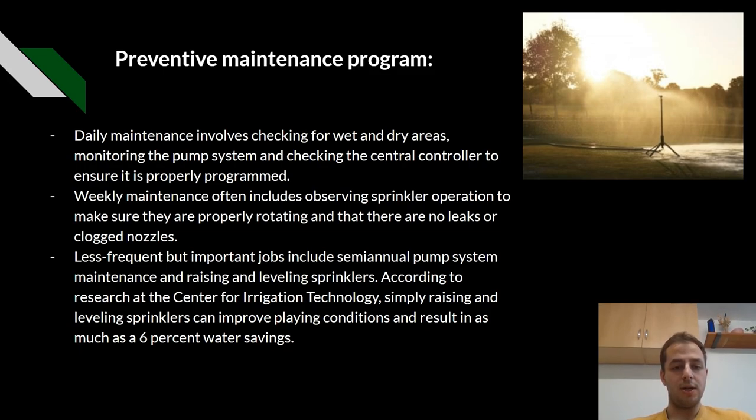Weekly maintenance includes observing sprinkler operation to make sure they are properly rotating and that there are no leaks or clogged nozzles. Less frequent but more important jobs include semi-annual pump system maintenance and raising the sprinkler levels, which often drop, which is why they are usually on swing joints. According to the Research Centre for Irrigation Technology, simply raising the sprinkler level can improve playing conditions and result in as much as a 6% water saving.